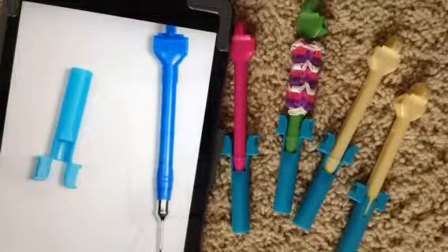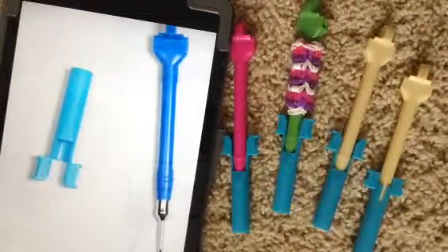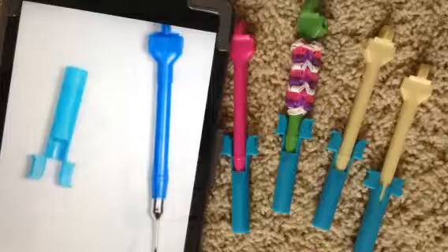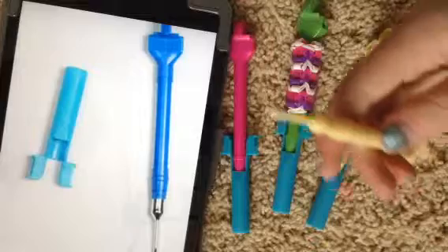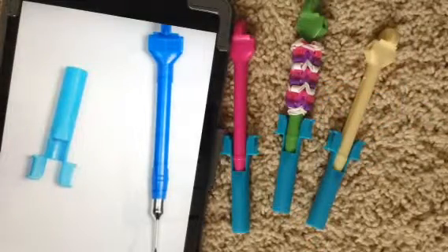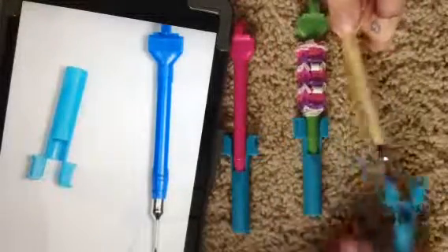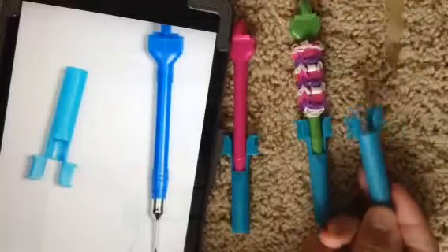Hi, this is the Keelux Channel, and today we're going to be doing a hook comparison. Most of you, or quite a few of you, have had the Rainbow Loom for a long time, like before they had the metal hooks. That probably came with the plastic hook and the old version of the mini loom. But now you can buy an upgraded version of the Rainbow Loom, and it comes with an upgraded metal hook and an upgraded mini loom.